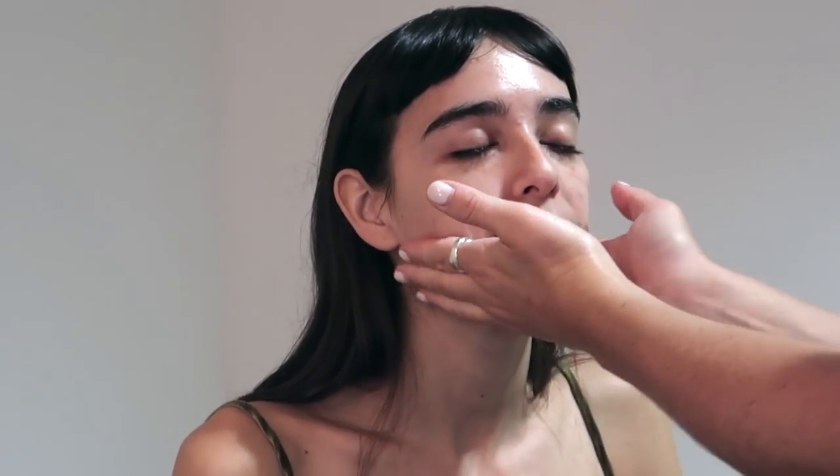To follow I'm going to massage La Mer's Moisturizing Soft Creme into Margot's skin. It's going to create such a beautiful, well hydrated base for the makeup. It's always really nice to take the time to massage your client or model when doing makeup — it really relaxes them and it's great for the skin in preparation for the foundation.